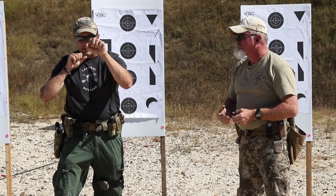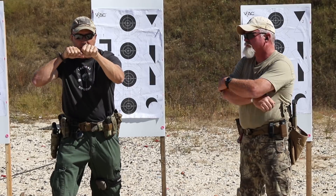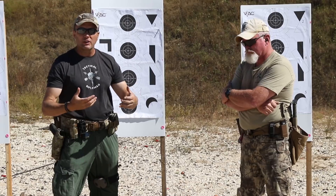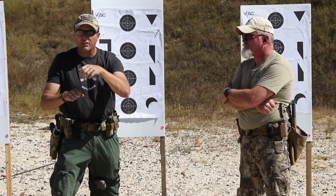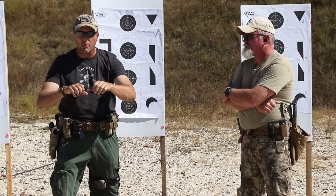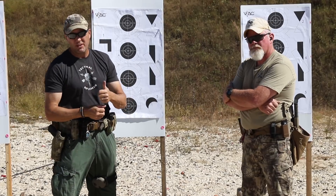Drive that barrel out — remember, when you're driving it out and bringing it up, if you're doing all your shooting slick, you're going to roll into situations where you're wearing body armor. A lot of guys' muscle memory is now catching on the front of their kit. So practice getting it out far enough to clear that body armor and then lock it into your shoulder. You've got to practice the way you fight.